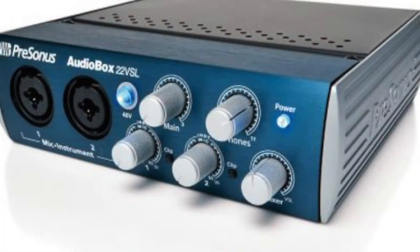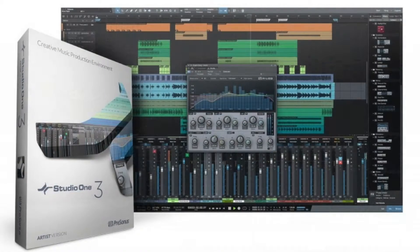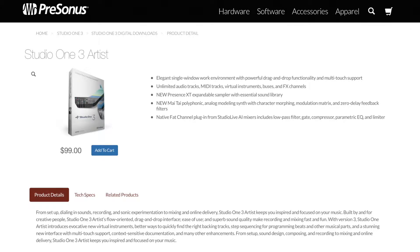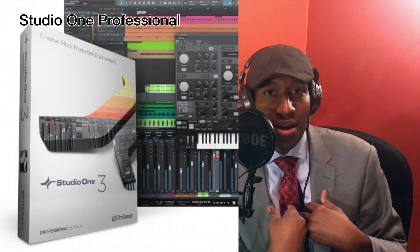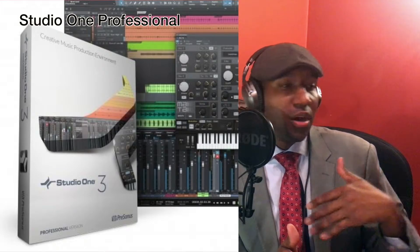When you purchase one of Presonus's audio interfaces — like the AudioBox 22 VSL I showed in video two of this series — you get a copy of Studio One Artist for free. Buying it standalone on their website is $99, which is still a good price, but free is always better. There are three versions of Studio One: Studio One Prime, their free version; Studio One Artist, which we're discussing; and their flagship version, which runs $400 and gives you the full, unlimited everything.